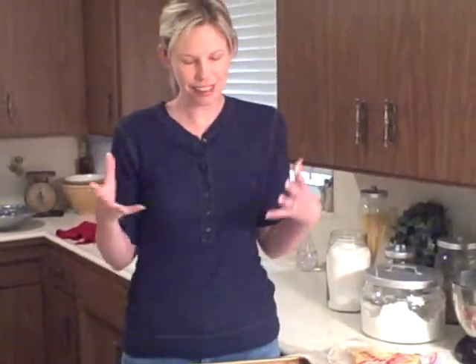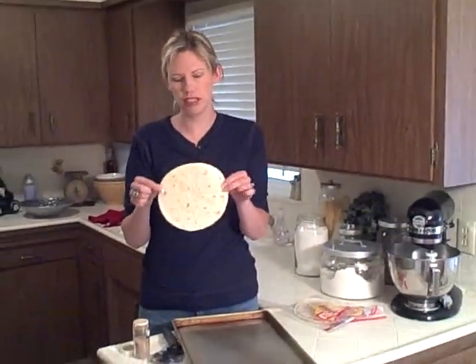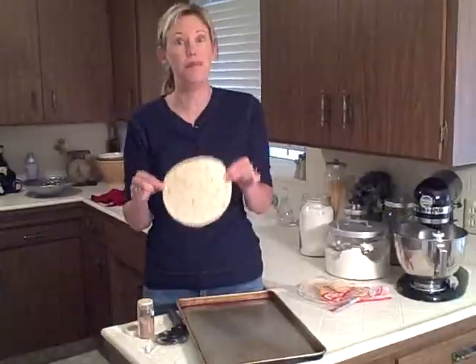You use flour tortillas and cinnamon sugar — not anything involved or anything. You need a flour tortilla. Any size would work. This is a good size because then they're not having a big snack, just a little snack.